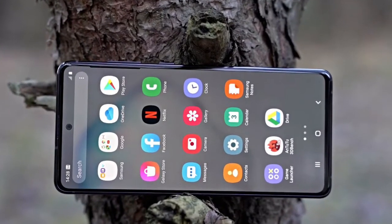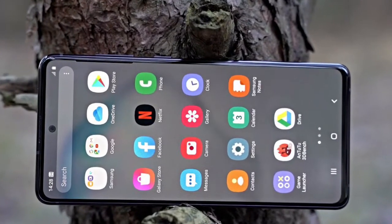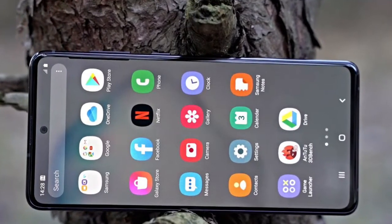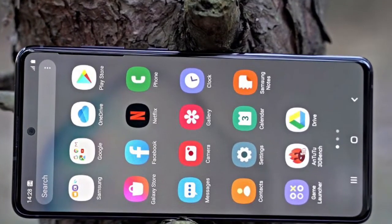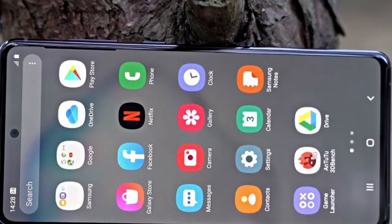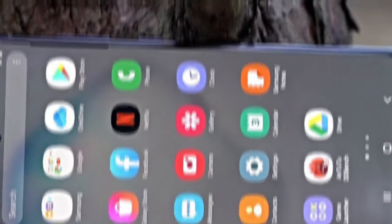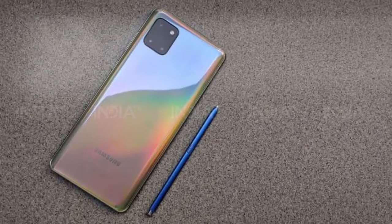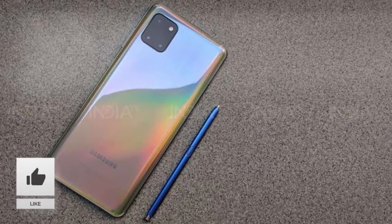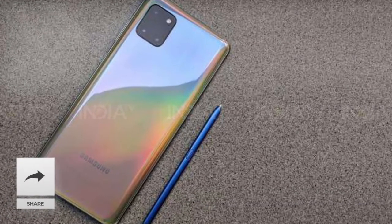The Samsung Galaxy Note 10 Lite features a 6.7-inch Super AMOLED display panel with HD+ resolution. It has a notch panel that holds a front-facing camera of 10 megapixels. The Galaxy Note 10 Lite also features an in-display fingerprint reader that will not allow anyone else to get access to your data. The battery of the phone is 4500 mAh, which some consider low capacity compared to other smartphones of the modern era.